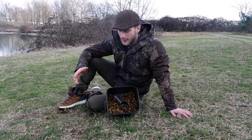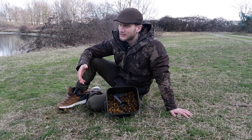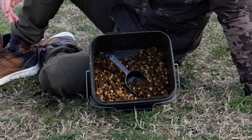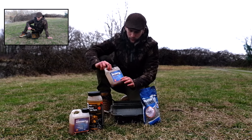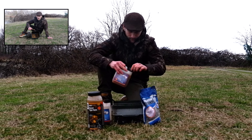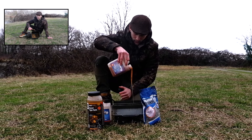Ho cercato di creare un mix quanto più solubile possibile che non vada ad intasare il fondale, visto che siamo in inverno, l'acqua è fredda e il pesce si alimenta poco — non voglio creare una zona che diventi statica. Sono partito da una base di pellet di Scope XSquid a cui ho aggiunto delle Tiger Nut in Talin sulle nostre confezioni da 2 litri.